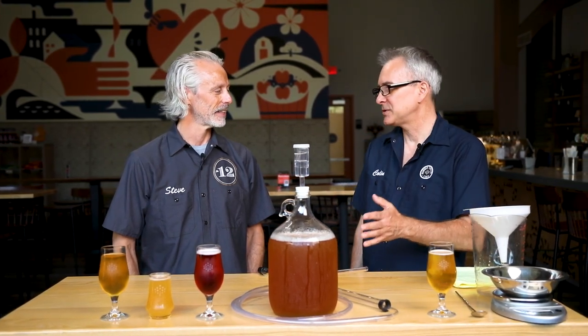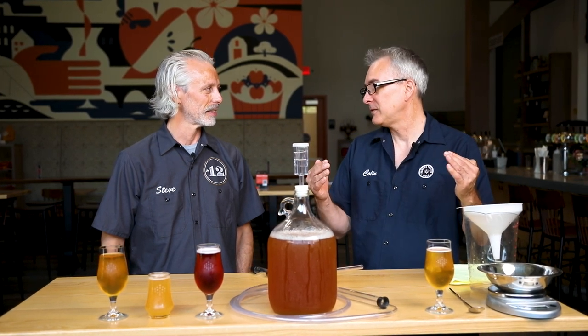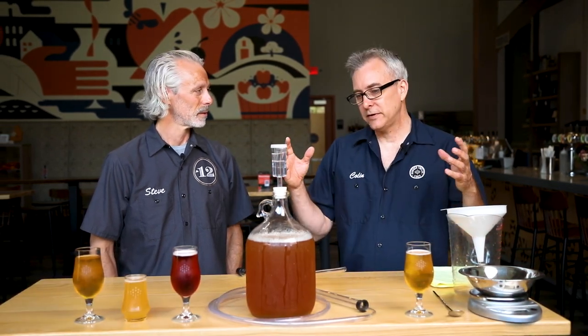By adding sweetness and fermenting it out, you're adding alcohol to your cider, making it more interesting or perhaps making it better. Usually you don't need that for just apple juice. We would strongly recommend only fortifying if you're doing it intentionally, not just out of habit, but to have it as a tool in your cider toolbox to be able to make more interesting products.